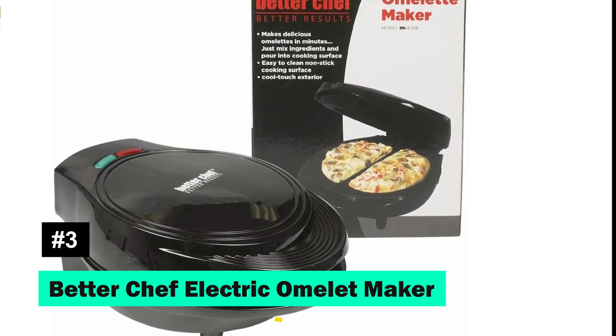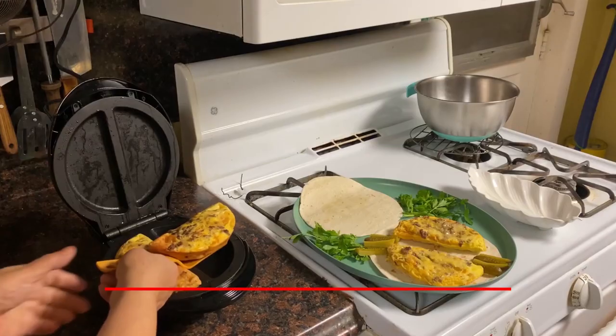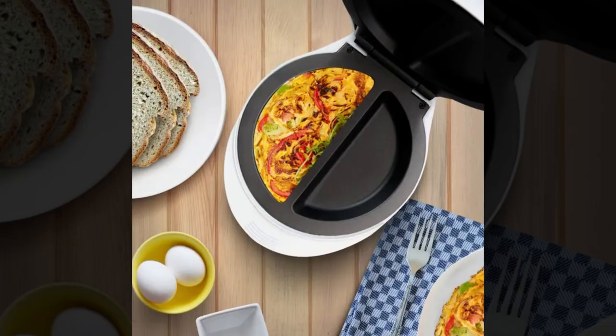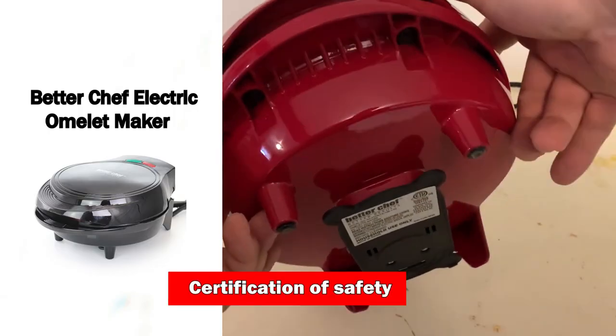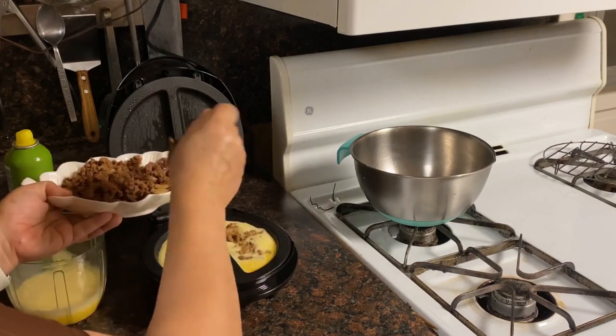The Better Chef Electric Omelette Maker offers simplicity and safety in a sleek black design. It's not just about the easy-to-clean surface or the cool-touch exterior — it's about creating perfect omelettes every time without hassle. Plus, it comes with a safety certification, ensuring a worry-free cooking experience.